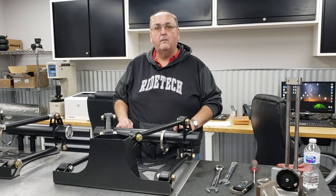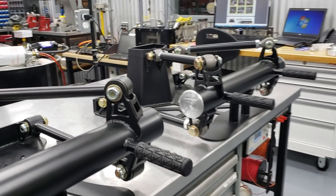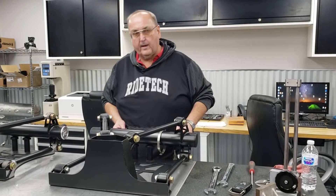So we built this scaled model of a triangulated four-link to show you the extent of that situation. The geometry on this is the same geometry that we employ in all the RideTech triangulated four-links, just scaled down a little bit.